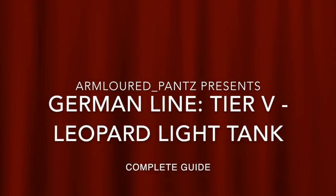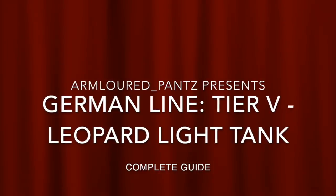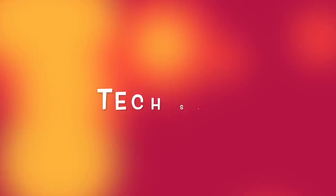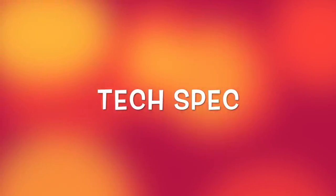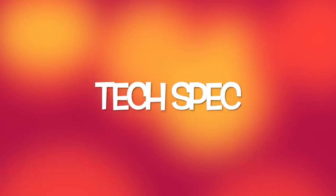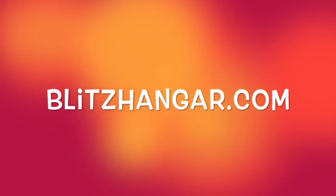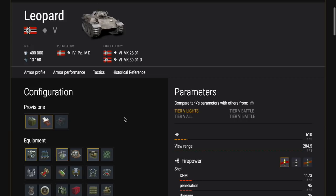Welcome back. I have another video for you on the German line — the tier 5 Leopard light tank. This is the first light tank you will come across in the German line, so we're going to have a look at the tech specs. As always, we'll use blitzhanger.com. Because it's a light tank, it needs to be played slightly differently — light tanks have a different playing style.